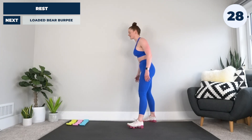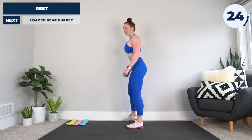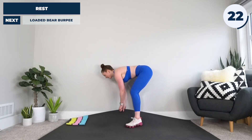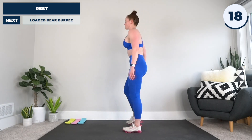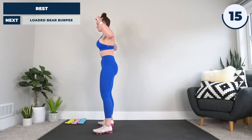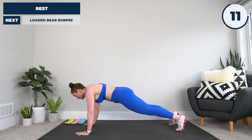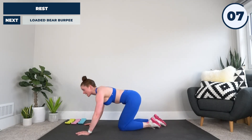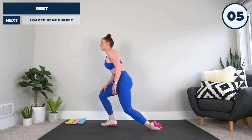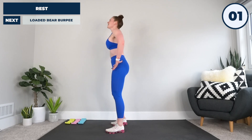30 seconds before we go into our final exercise — yes, the loaded bear burpee is coming up next. I'm going to adjust my mat to give us the best chance possible of finishing. Make sure you have room behind you — drop down, jump it out, drop, push back, bring it back, jump back up. Going in five, four, three, two — come on, let's do it.